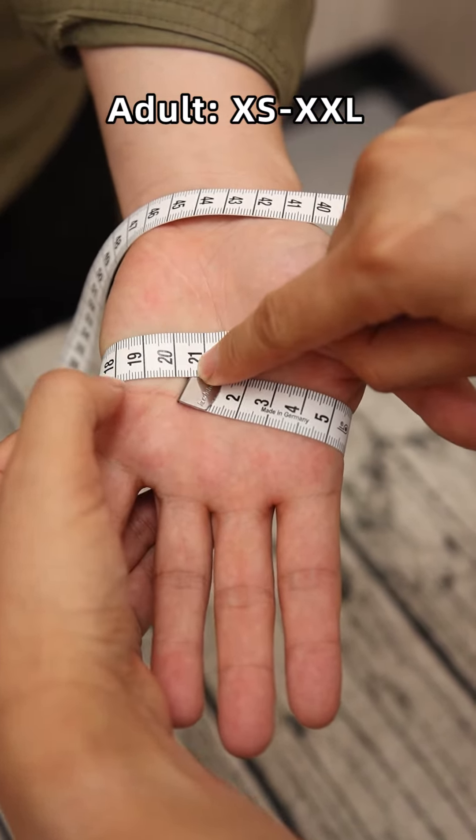There are 6 levels in black cut resistant. Level A means the lowest, and level F means the highest level. Obviously, we have qualified excellent anti-cut ability. Hands will be fully protected when meeting sharp objects and water.